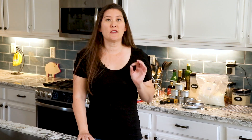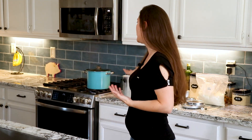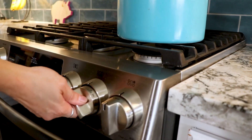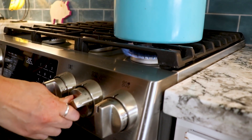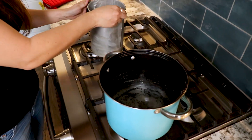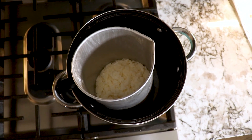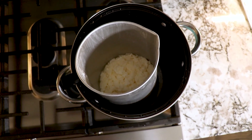Our next step is to set up a double boiler in order to melt our wax. If you don't know what a double boiler is, it's very simple — you just get a pot, fill it about a third of the way with water, and set it to boil. Once your water is at a low boil, take the pitcher with your wax flakes in it and gently place it into the boiler.